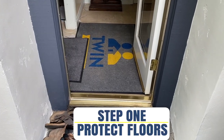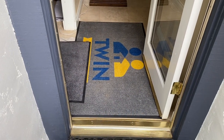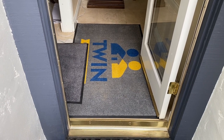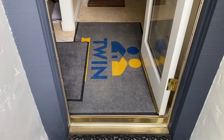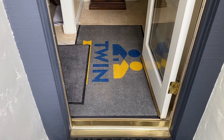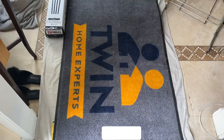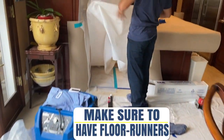The very first thing is you want to protect the customer's floors. We have these waterproof mats — really great for wet, muddy feet so you're not tracking into somebody else's house. First and foremost, a nice entry carpet into the workspace. At the entry point, you want to have floor runners that go all the way to the work area.